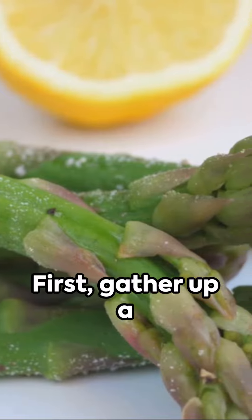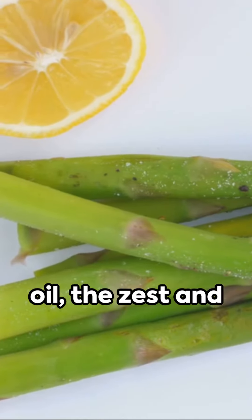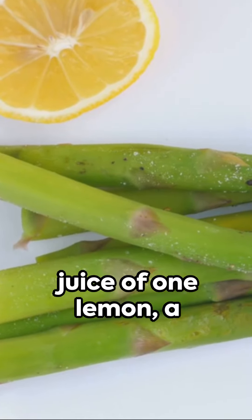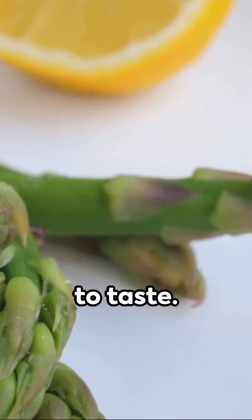First, gather up a bunch of trimmed asparagus, two tablespoons of olive oil, the zest and juice of one lemon, a quarter cup of grated parmesan cheese, and add salt and pepper to taste.